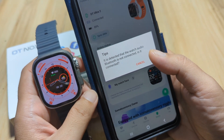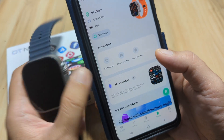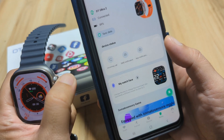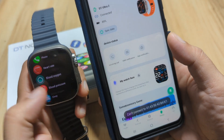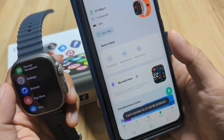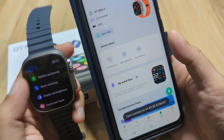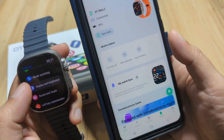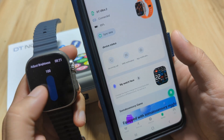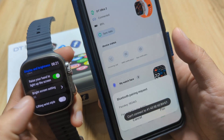A notification says the watch audio Bluetooth is not connected — we'll check on that later. We are now paired with the smartwatch. Let's adjust the brightness, as it seems very dim. In display settings, the brightness is at 50% — let's make it 100%. Raise-to-wake is also enabled, with an 8-second bright screen setting.